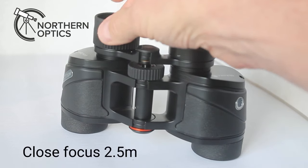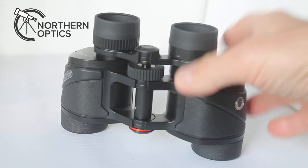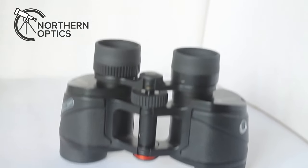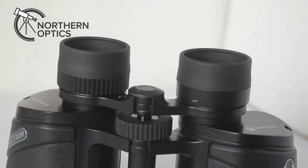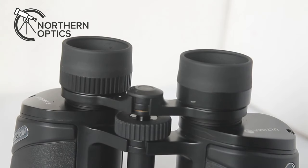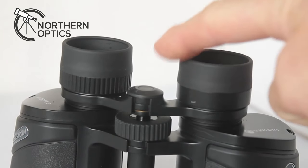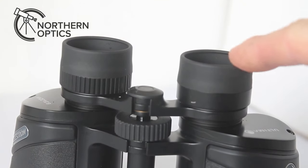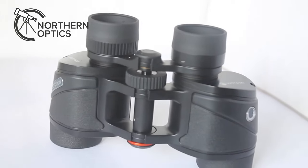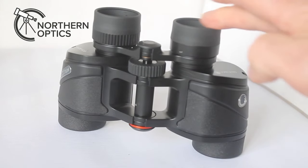The diopter adjustment is also excellent — it moves freely enough to adjust but not so freely that it gets knocked out of place. Another thing I like are the rubber eye cups. On forums you get a lot of comments about rubber eye cups being a little hard, but look at that — they just bed into your eyes really comfortably and are very easy to push down if you wear spectacles. Thumbs up for the eye cups.